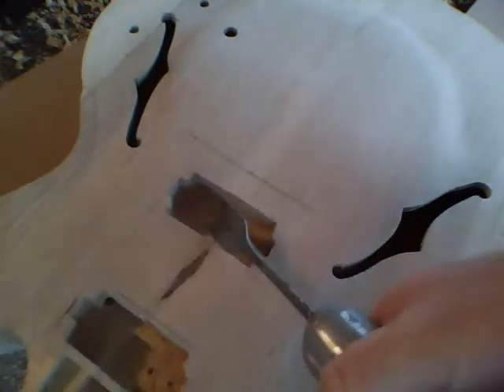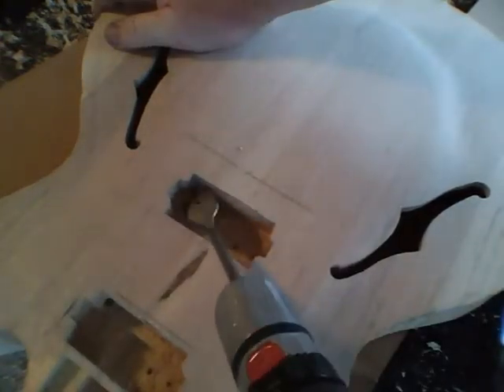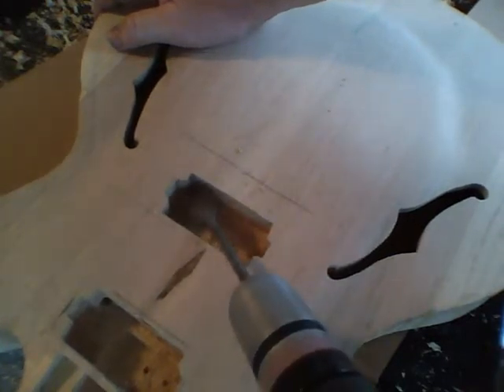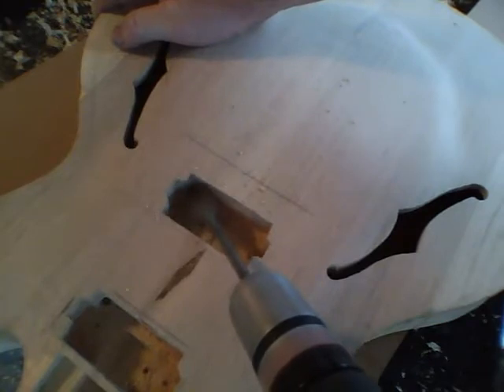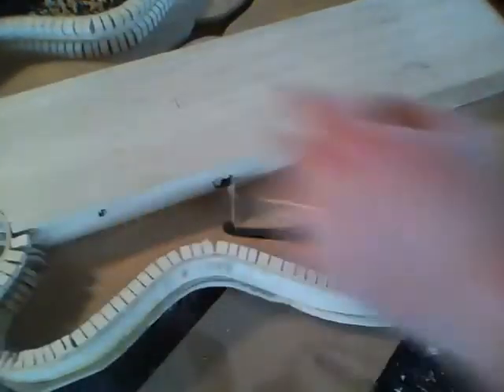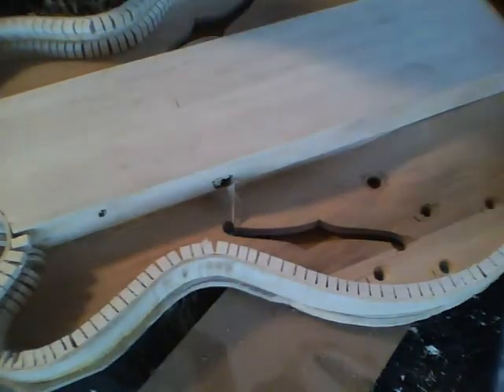Now I want to take a larger one-inch bit, about two and a half centimeters, and drill another hole. This will be the access hole for the wiring — the pots, the output jack, and the pickup switch will all go through this hole into the body of the guitar. I've gotten through the center block and now we have to widen this hole out some for all of that wiring to fit through.